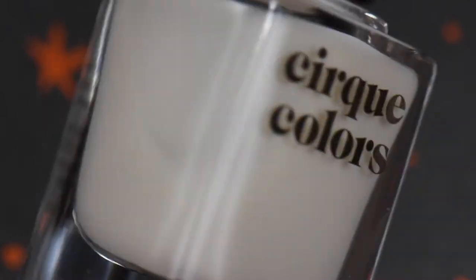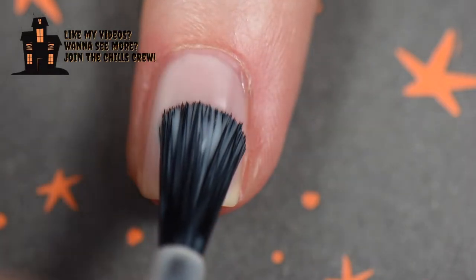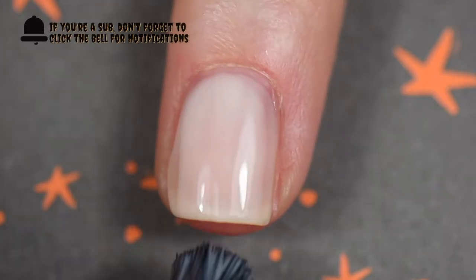On my ring finger I chose Linen by Cirque Colors. This is a three to four coater because it's a sheer off-white. I didn't want something so stark, so I went with this. I'm actually really happy with it because I really wanted the stamping colors to pop off of this.